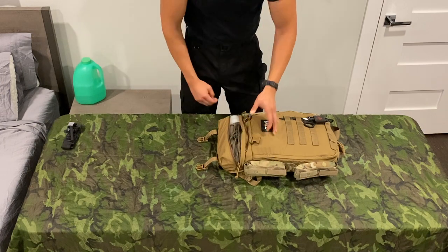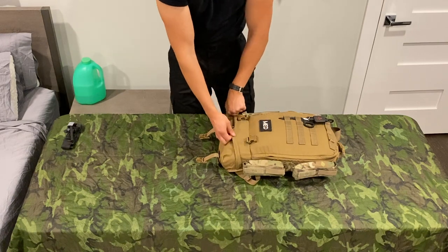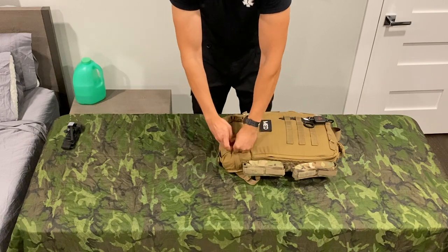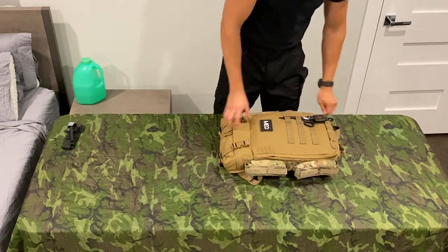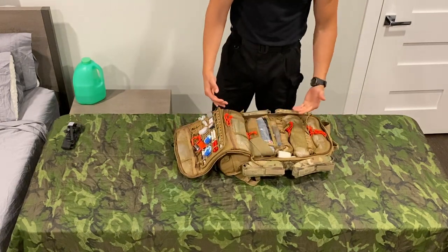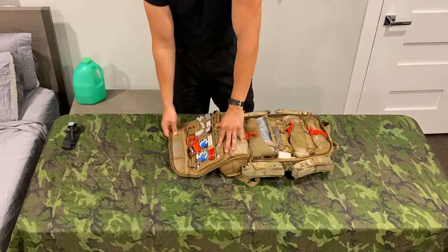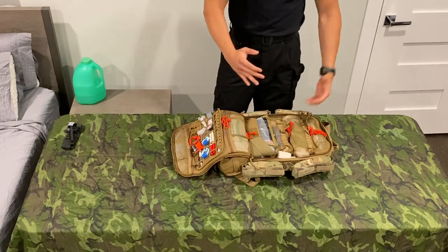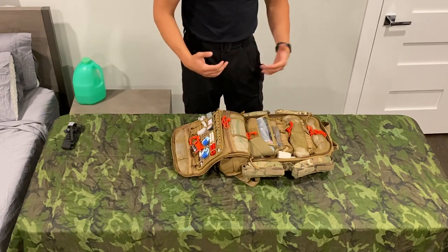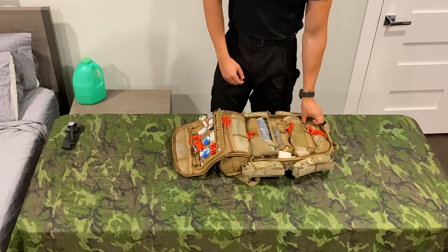Also in there is a SAM splint, which is one of the things you're probably more likely to use than anything else when you're using these for training in the mountains — which is what I use it for. A broken arm or leg is probably one of your more likely injuries that you'll have to treat. The whole bag clamshells open and makes it super easily accessible where you're not having to dig through it, and that is probably one of my favorite things about the design of this bag, as well as the low profile. It's not really big like the Blackhawk Stomp or even the North American Rescue Aid 4 bag. This definitely makes you strip down to what you really need.